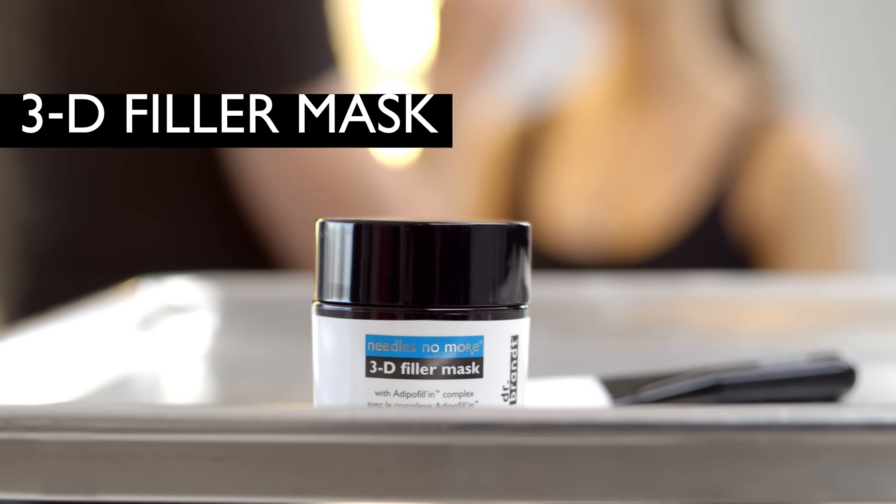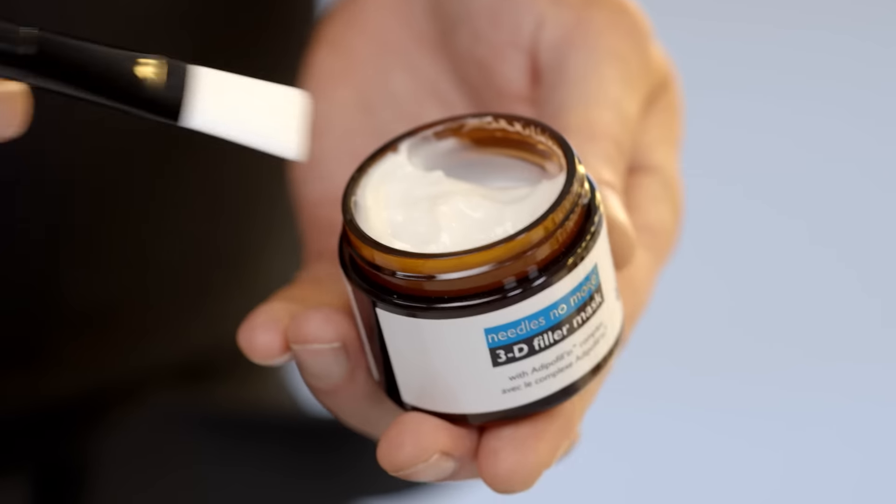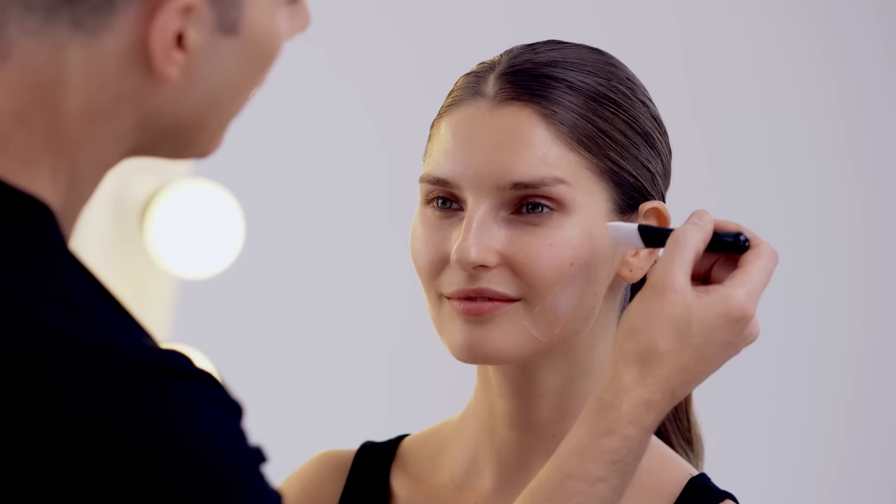The new 3D filler mask from Dr. Brandt skincare does just that. You just take a small amount like this and you do an inverted triangle. So you start at the chin and you work your way up to the cheekbone, across the middle of the cheek, and back down.